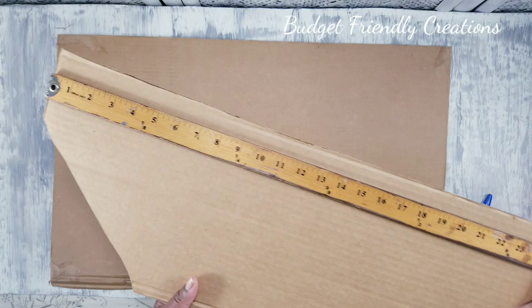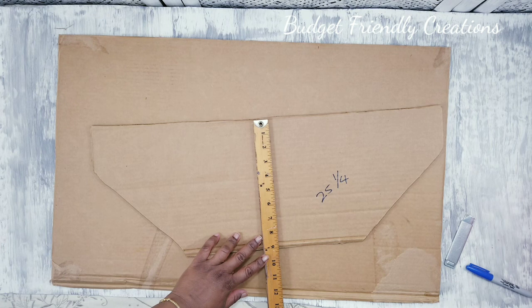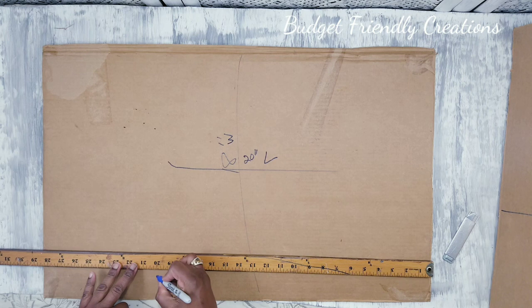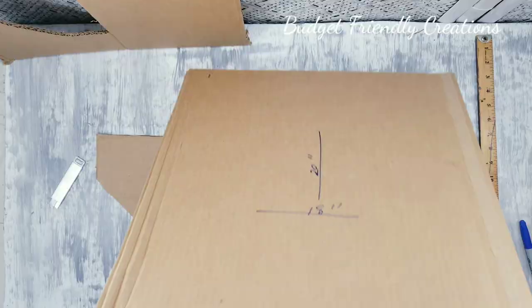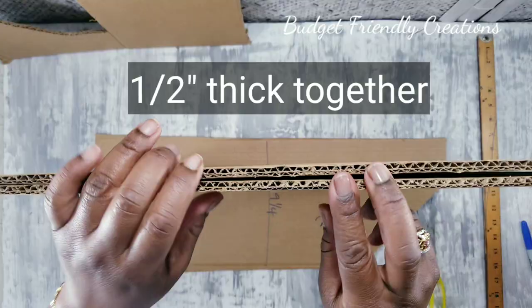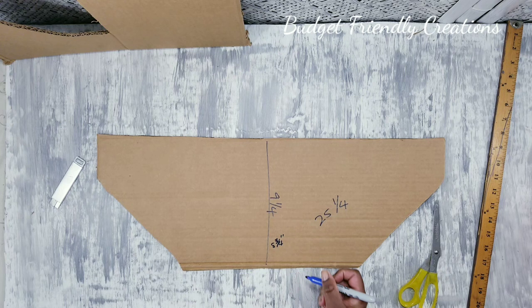Next I'll cut the piece for the back, and that's going to be 20 inches long. The cardboard that I have is 18 inches wide, and then you're going to cut two of those. Just follow the measurements on the screen if you would like to make this.